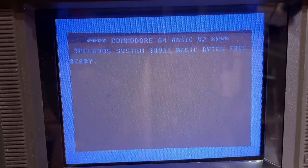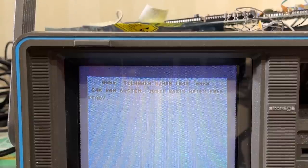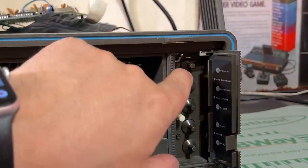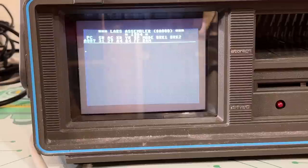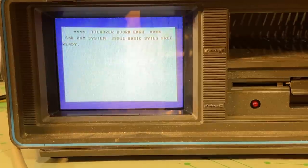I switched another combination and got yet another ROM — it says 'Tillhörr Björn Eng,' which means 'belongs to Björn Eng,' a Norwegian name. Switching again gives yet another ROM with a black background but otherwise stock Commodore 64 BASIC V2. A third switch brings up that assembler again. So it seems there are at least four different ROM configurations selectable via the switch panel.